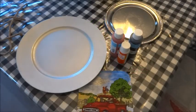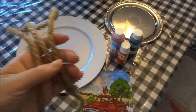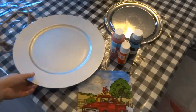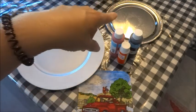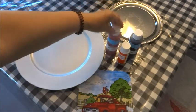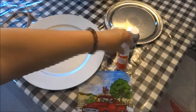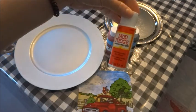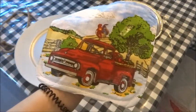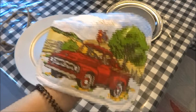Moving on to DIY number two. This is just going to be a pretty hanging decor piece. Again, all the items are from Dollar Tree. I have a scrap piece of nautical rope from a previous project, a Dollar Tree charger, a Dollar Tree round metal tray, acrylic paint in holiday red as well as black, and I'll be using the Mod Podge in the gloss finish, and of course my fabric from my pad cover.